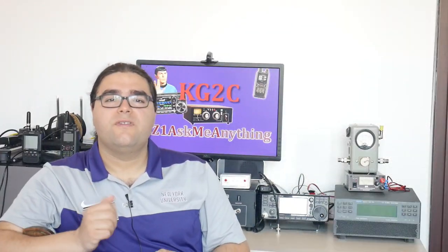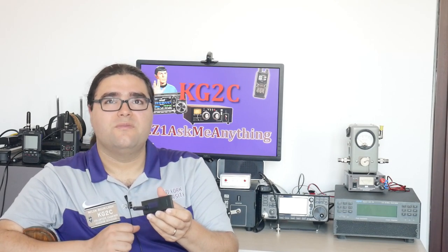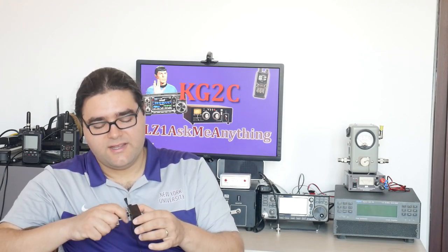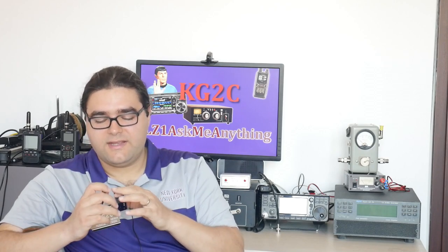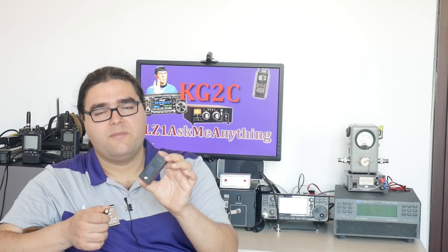Another place where you'd find your SMA connector is on a hotspot. If you're using digital modes and you don't have a repeater nearby, many people utilize these low-cost hotspots to connect to those digital voice networks, and your antenna basically has the male connector and the hotspot has the female connector.